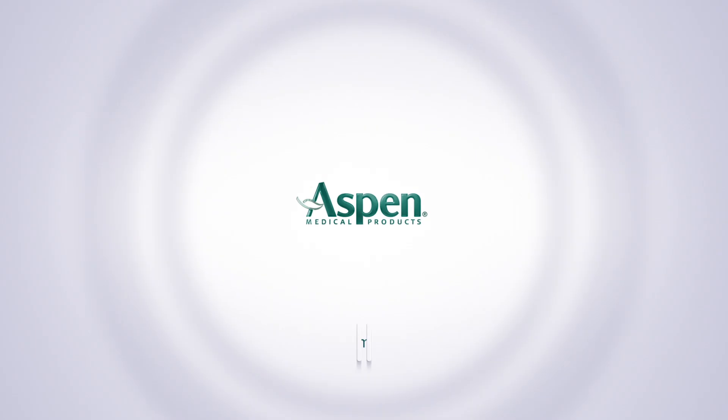For more information regarding the Sierra Hyperextension TLSO, please visit aspenmp.com.